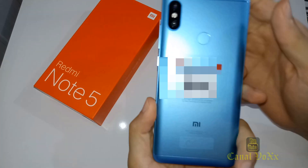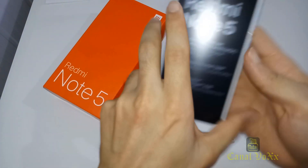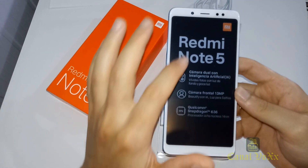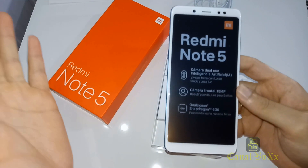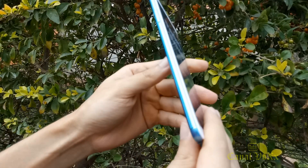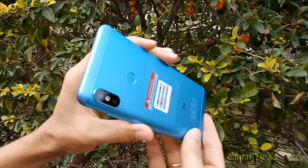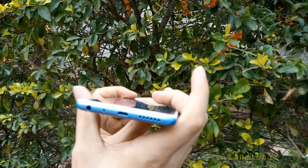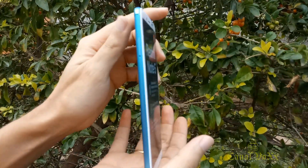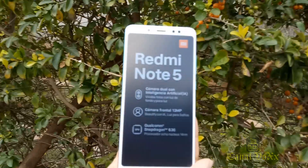Tá aí o aparelho — na frente é branco, eu escolhi o modelo azul. Falando um pouco desse produto: a tela é de 5,99 polegadas com proporção 18:9, o famoso 2 por 1. Esse smartphone pega todas as redes, inclusive o 4G do Brasil. Tinha visto um vídeo onde um cara falou que não pegava o 4G brasileiro, mas pega sim. Lembrando que tem que ser a versão global.